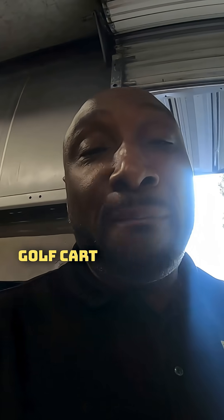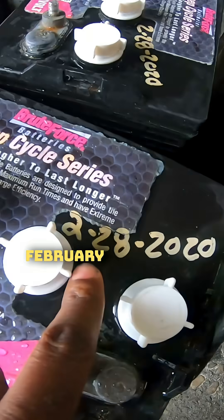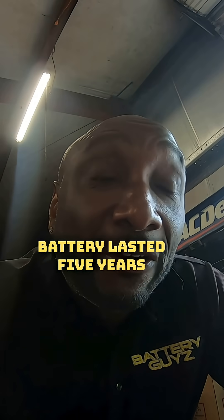We got a customer who bought a set of golf cart batteries — and this stuff is good for all lead acid batteries. He bought these batteries five years ago. Look at this: February 28, 2020 — barely less than five years of using that battery additive.